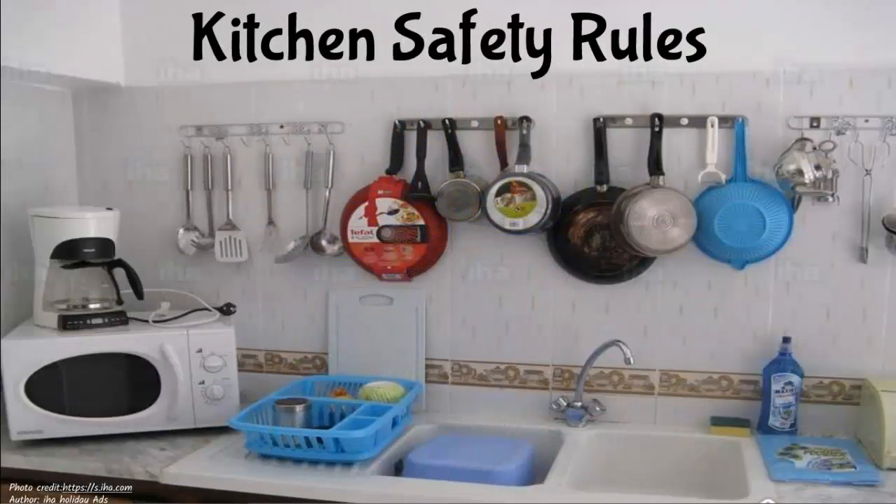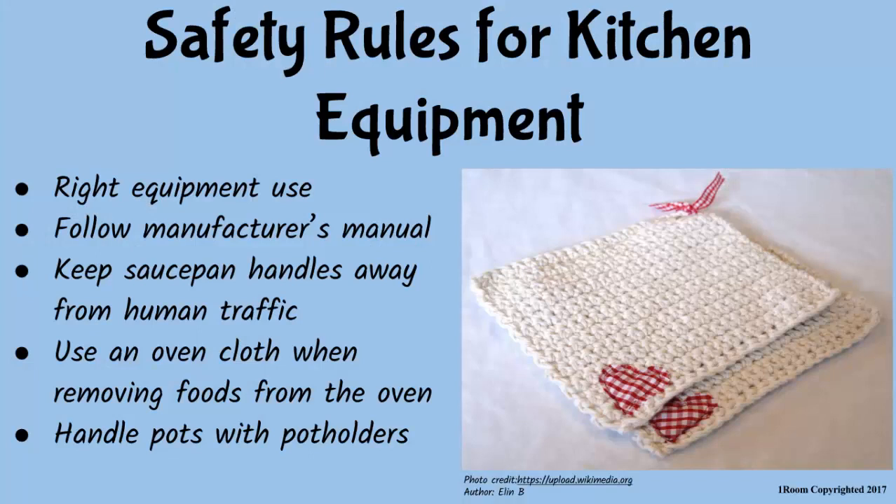Kitchen Safety Rules. I've finished my breakfast. Alright. A lot of care is needed when using kitchen equipment to avoid accidents and damage. Here is a summary of key safety rules.